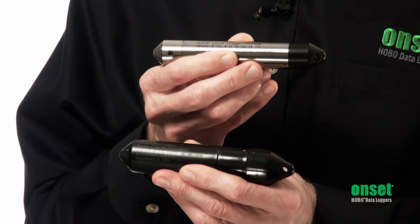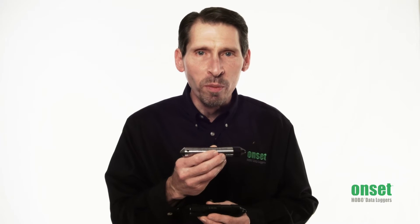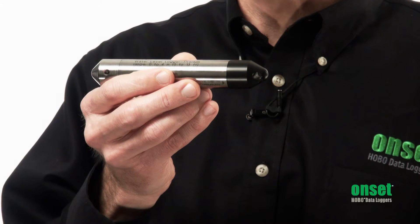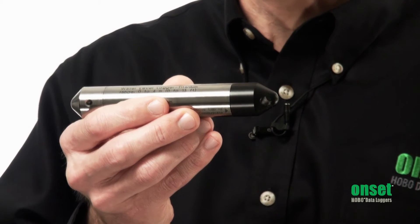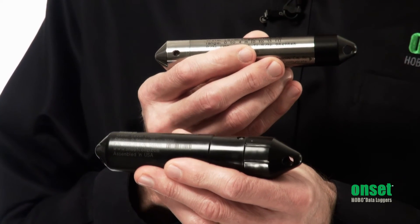Hi, my name is Paul Gannett and I'm going to tell you about our HOBO water level loggers. We now offer two series, both offering industry-leading value and performance. For the highest performance, we offer the U20 series in a choice of stainless steel or titanium housings. And now we have the new U20L series that provides the lowest price in the industry.